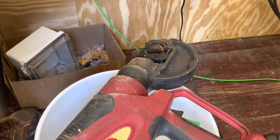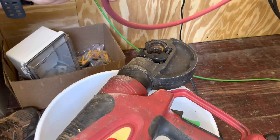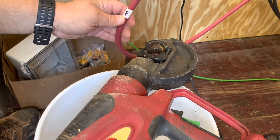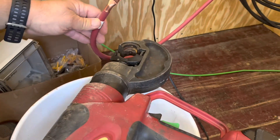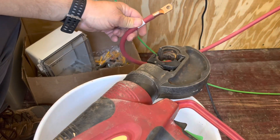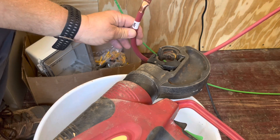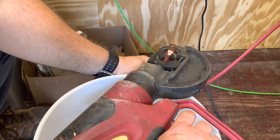Hey folks, this is Jeff. I'm going to be working on my battery cables — this is the end that goes to the battery bank from inverter 3. I've got to crimp these lugs on and then I'll be able to put it on to my bus bar in my battery rack. It's really helpful if you happen to have a hydraulic crimper, and I do — in fact, I have a battery-powered hydraulic crimper. Let's see what we can get out of this thing.